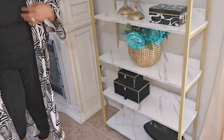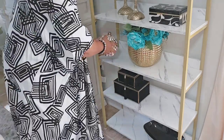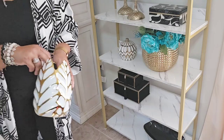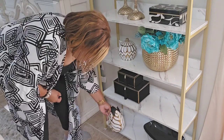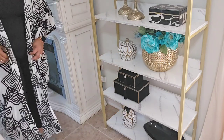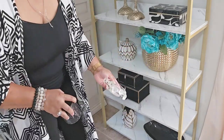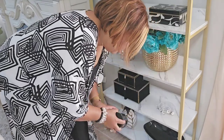On the bottom shelf, I'm adding this beautiful black and gold dish. Now that I have key pieces in place, I'm going to use more decor for fillers — like this beautiful vase I will pair with my floral, and another vase I will pair with the bowl on the bottom shelf. I will also add a candle next to my set of two decorative boxes.